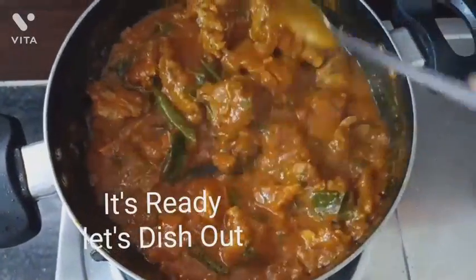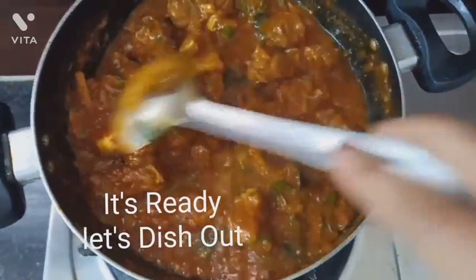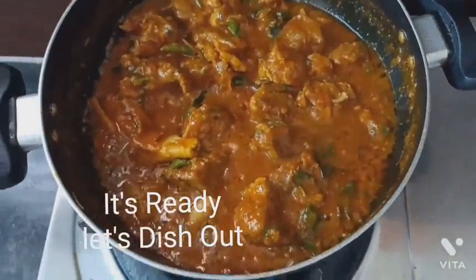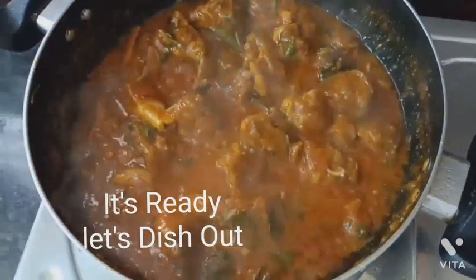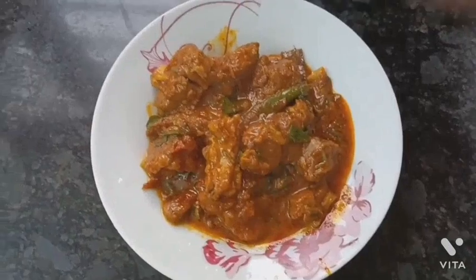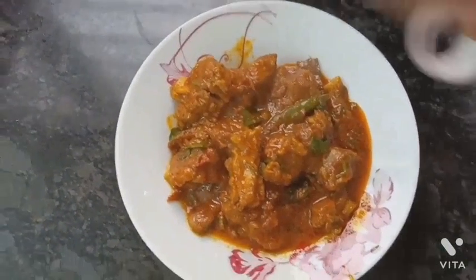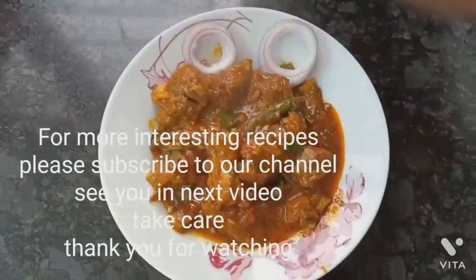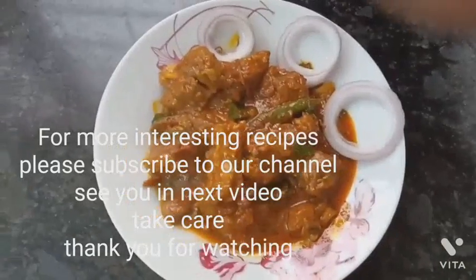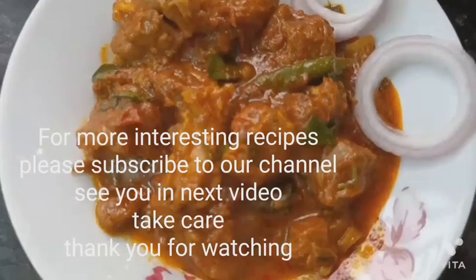Now it's completely ready. Let's dish out the yummy mutton dry masala — or mutton chukka, as you can also call it in South India. You also try this and give your valuable feedback in the comment section. See you in my next video with one more interesting recipe. Thank you so much for watching, take care.